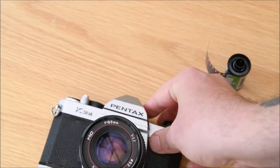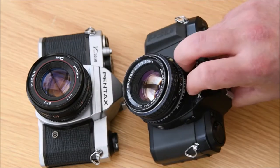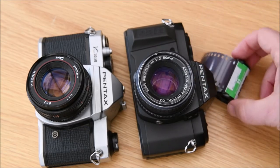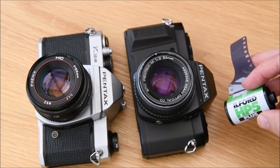That's all of our film nicely loaded up. We've looked at how to use some of the cameras we have at the college, and how to load and unload their film. The next part will look at processing this film to see what we've got on our negatives.